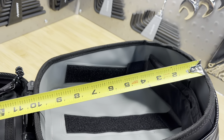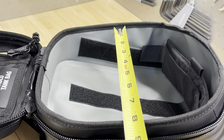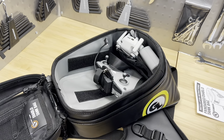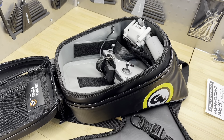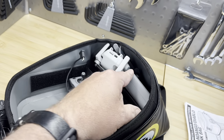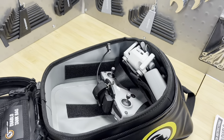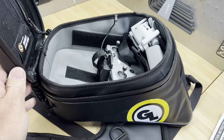I think it's a great-looking bag, especially now that I changed the color to yellow — it looks great on the Husqvarna. There's also a rear elastic pocket where you can store trash, extra items, or your gloves. You can just fold your gloves up and stick them in that pocket so they don't blow off the bike while you're away.